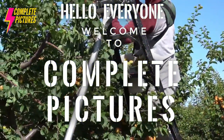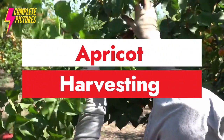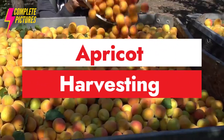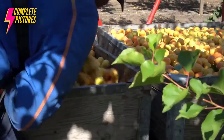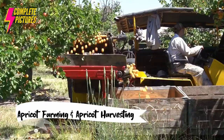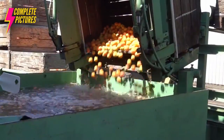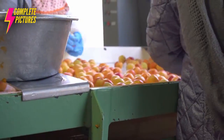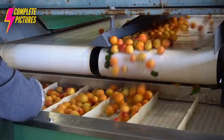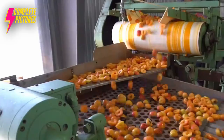Hello everyone, welcome to Complete Picture. Today I'm going to show you how to harvest apricot and how to process dry apricot in the factory, step-by-step. You're going to see apricot processing technology in this video, as well as how apricot farming and harvesting work. So keep watching till the end and enjoy the apricot farming and harvesting technology.